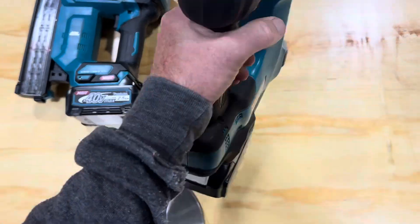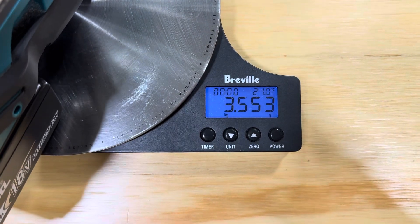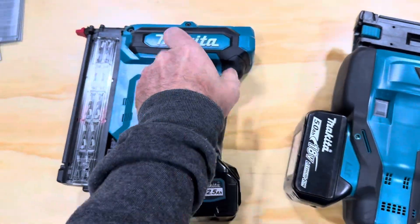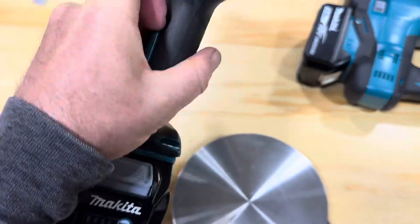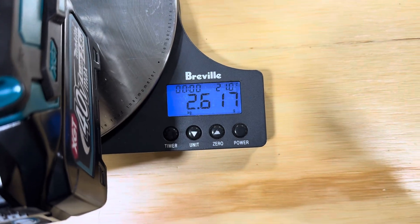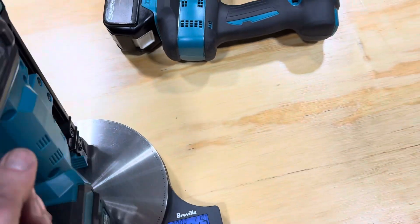We'll weigh the 18-volt first — with a 5 amp-hour battery it's just shy of 3.6 kilos. The 40-volt with the equivalent battery, a 2.5 amp-hour 40-volt, comes in at 2.6 kilos — so a whole kilo lighter for the 40-volt.